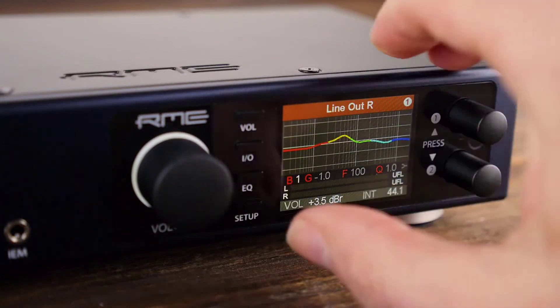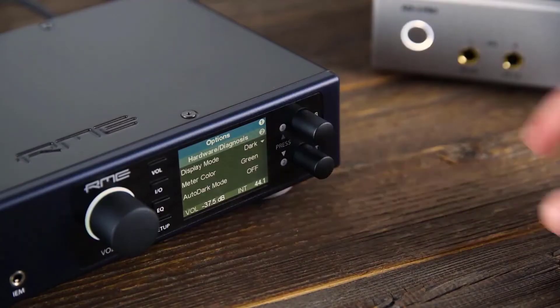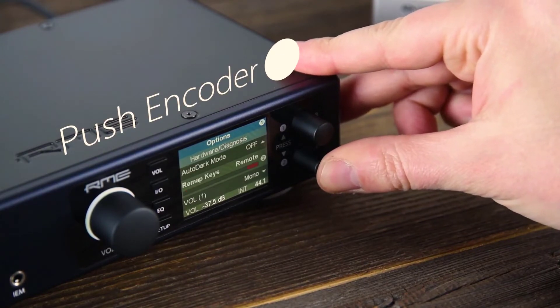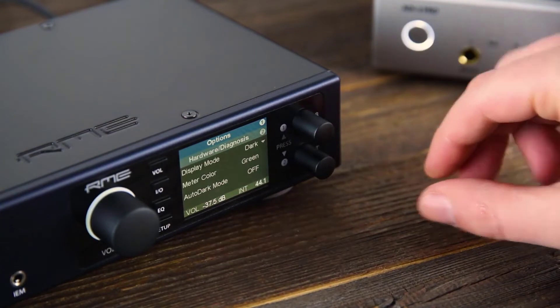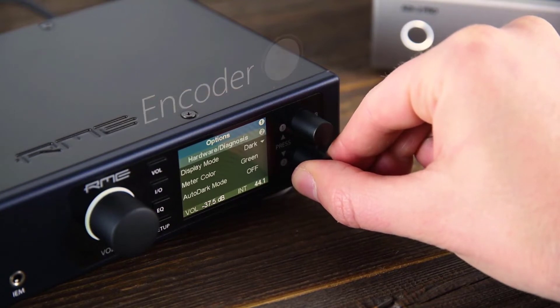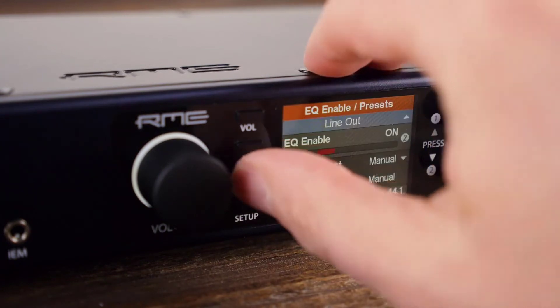By pressing one of the four buttons — namely Volume, Inputs, Outputs, EQ, or Setup — you reach the corresponding menu. Pushing encoder 1 or 2 allows you to navigate up and down through the menu entries as highlighted by the arrows on the right-hand side of the screen. An encircled number next to the selected menu item indicates that more options are available by simply turning the respective encoder. Additional menu pages are indicated by an encircled 1 next to the menu name on top of the screen; turn encoder 1 to get to the other menu pages.